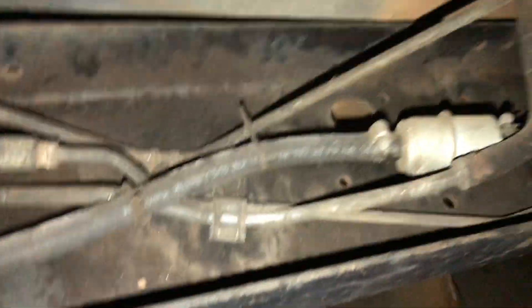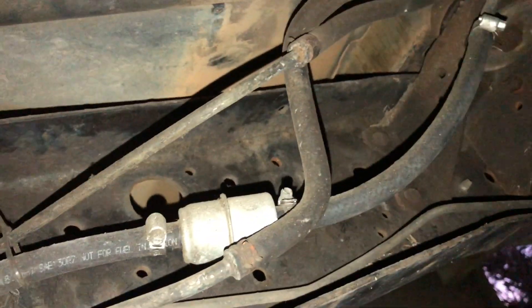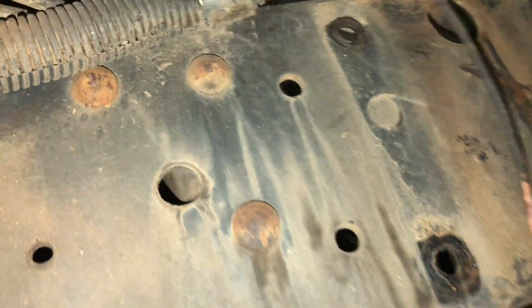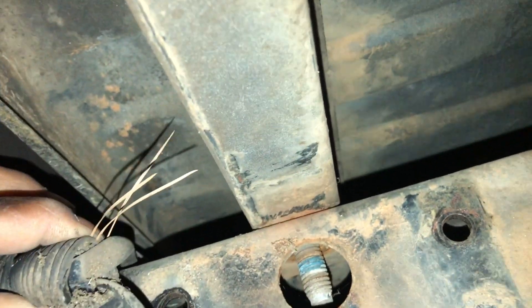Didn't even know. But none of this is going to be used. I could probably take that filter, but I know a filter I'm going to use - same one I use on mine, and it's a bigger filter than this. So I can go ahead and disconnect that. Looking for the ground.